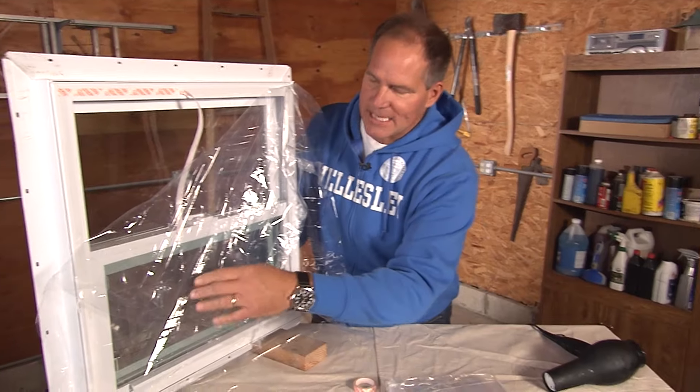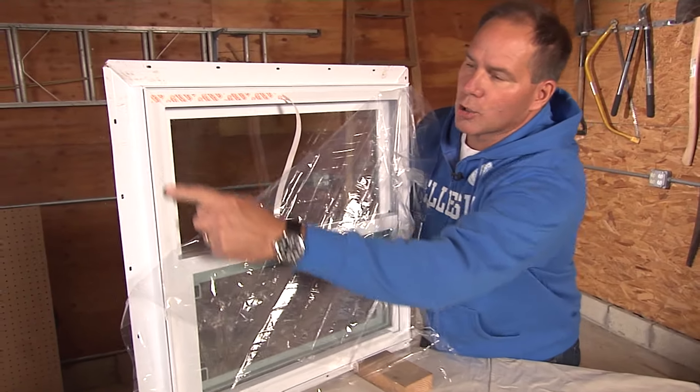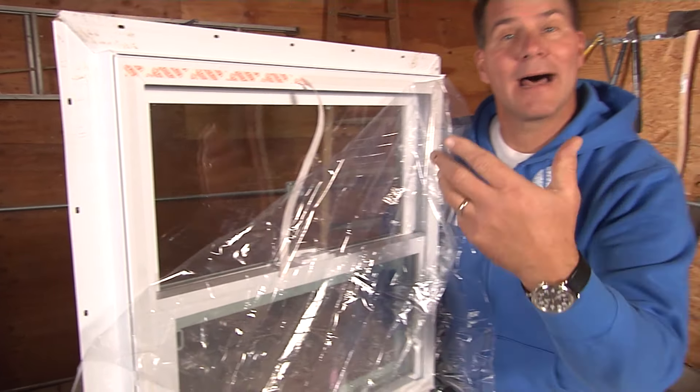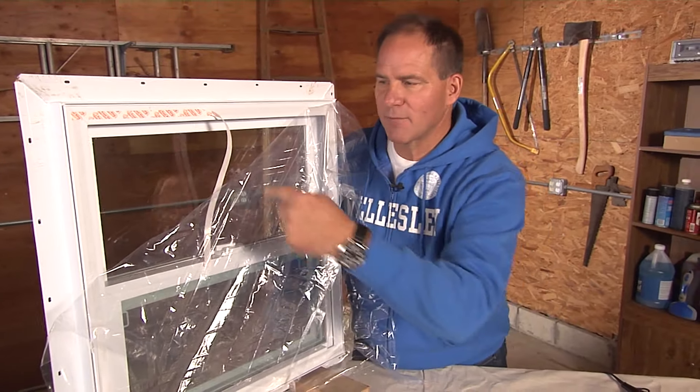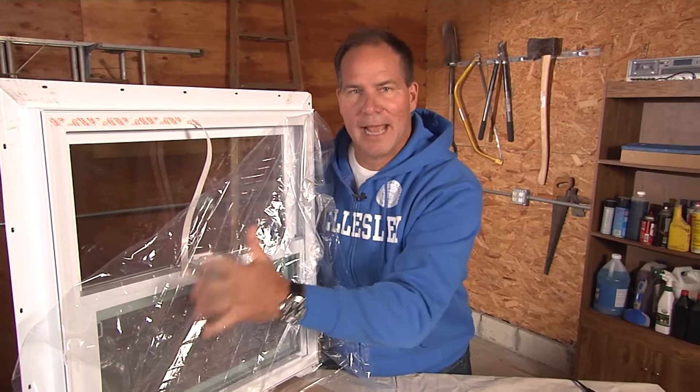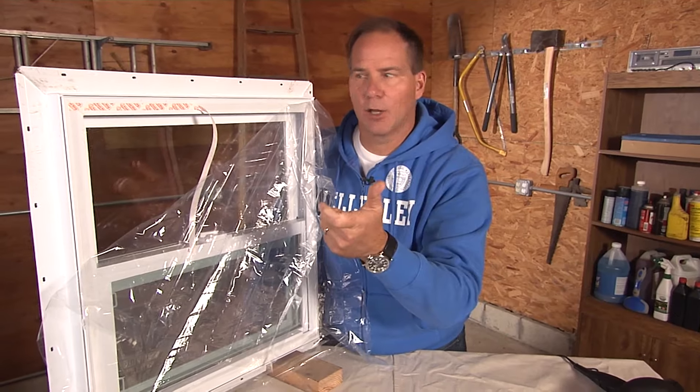I've already preset this — I've used their double-sided tape all the way around. You can either do it on the window itself or on the trim, but remember this: if you have window treatments on the inside of this, set them the way you like them, because once you put the plastic on, you can't adjust it any longer.